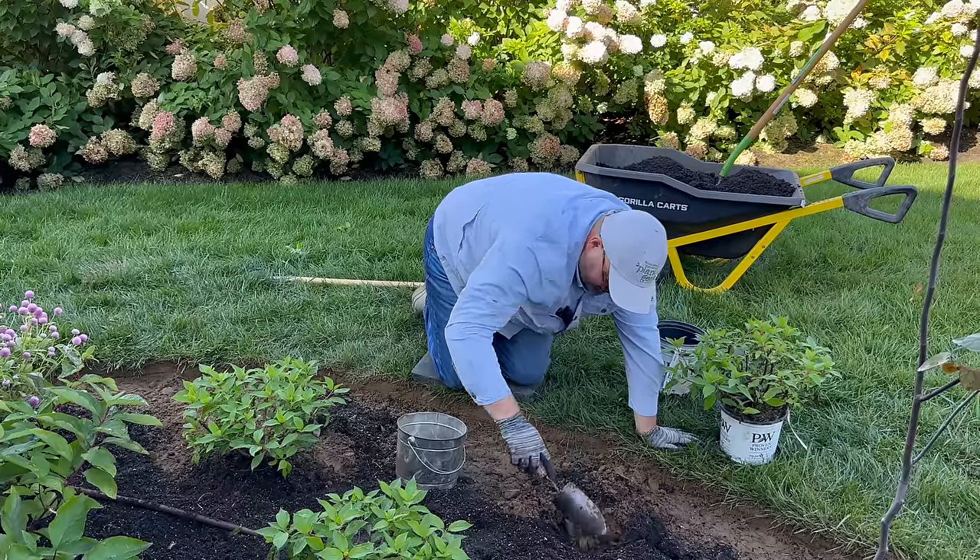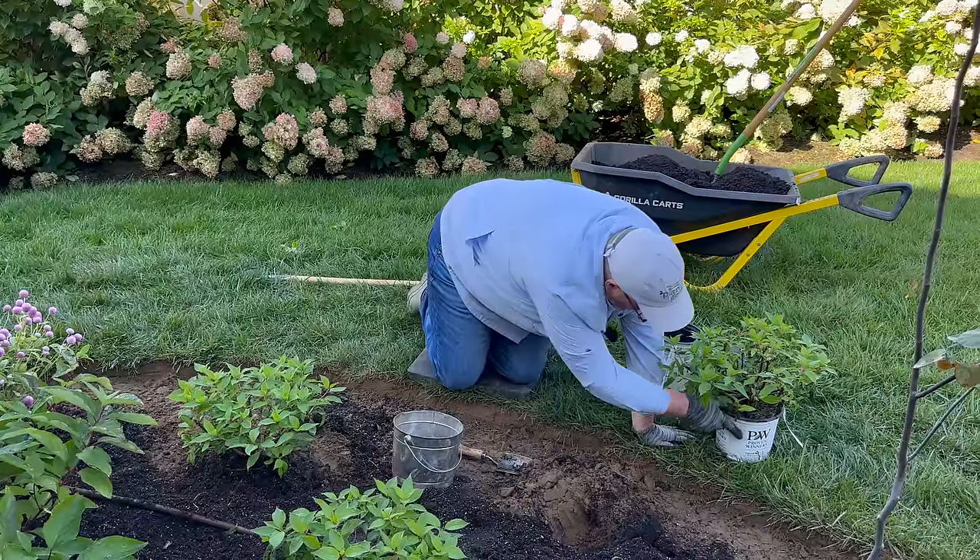Wow, so rocky here. Maybe rocks are good for drainage — that's got to be the case.